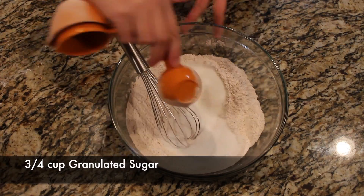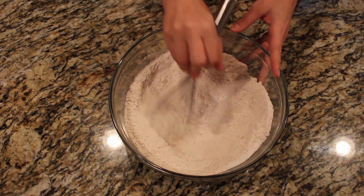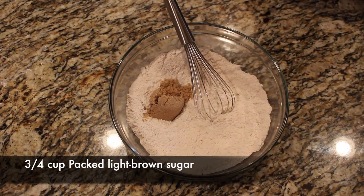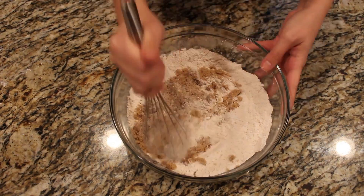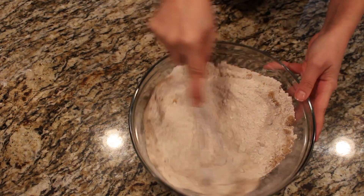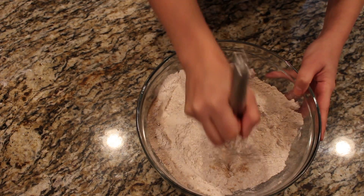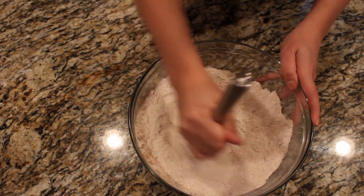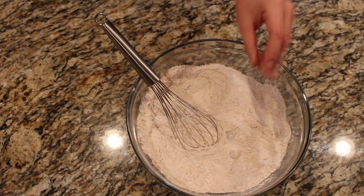Next we're going to put in three-quarter cup granulated sugar. The recipe does ask for things to go in separate bowls, but you can just mix them all together and it comes out the same. Now it's three-quarter cup packed light brown sugar — make sure it's nice and packed in there. As I'm mixing, I'm also trying to get rid of those chunks brown sugar tends to leave behind, crushing them and trying to make it less lumpy. The whisk really helps to crush out all the chunks and make it more of a sandy texture rather than rocky.